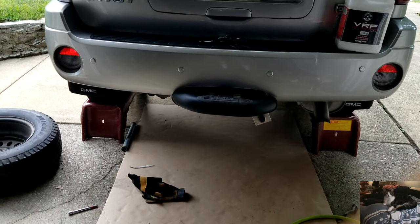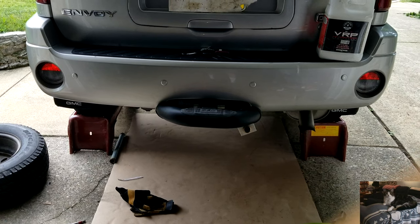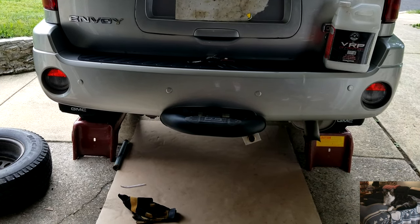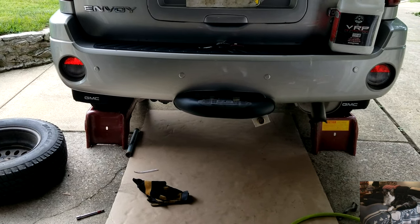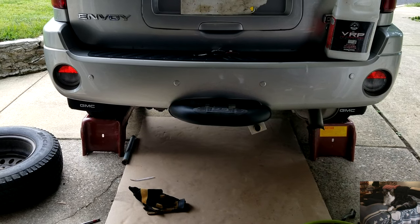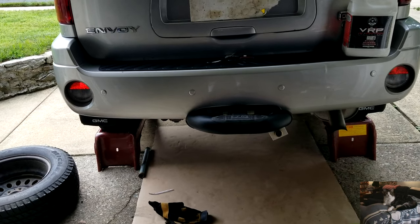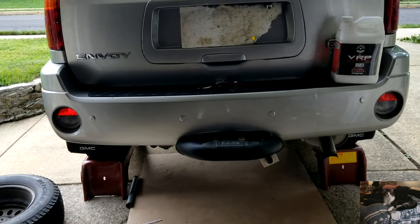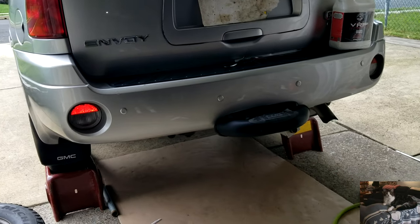Today we have an '06 Envoy SLT with about 35,000 miles on it. We're going to change the fluid in the rear differential, which has limited slip lubricant already added to the fluid because it's got a limited slip rear.